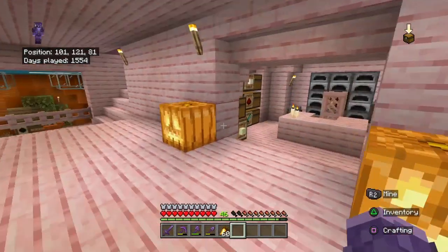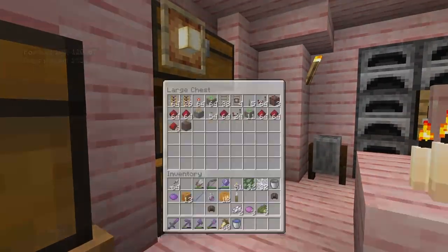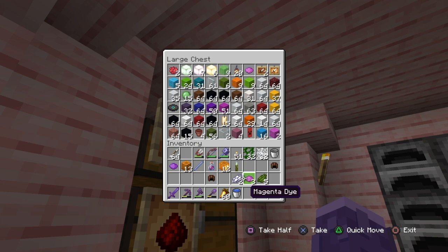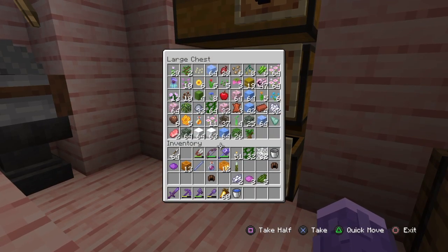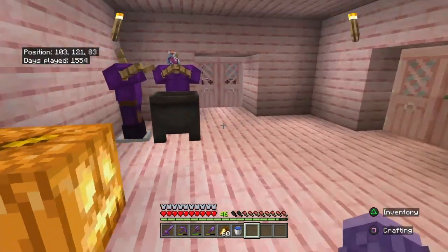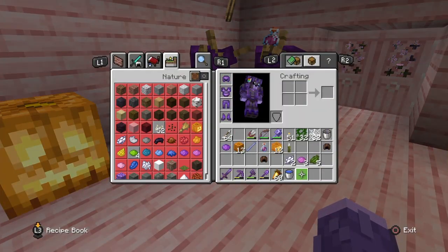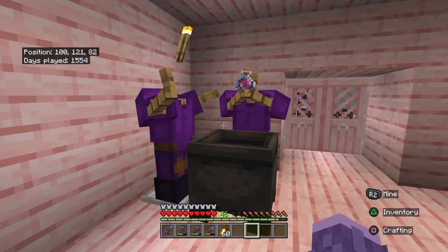Actually, I might have black dye in there and more water — I don't want to necessarily waste it. Hopefully there's black dye... No, we do need black dye. Do we have ink sacs? No ink sacs, no. I don't know what we can do — I think I'm going to do a cut real quick and finish the witches, and we'll be back in a second.